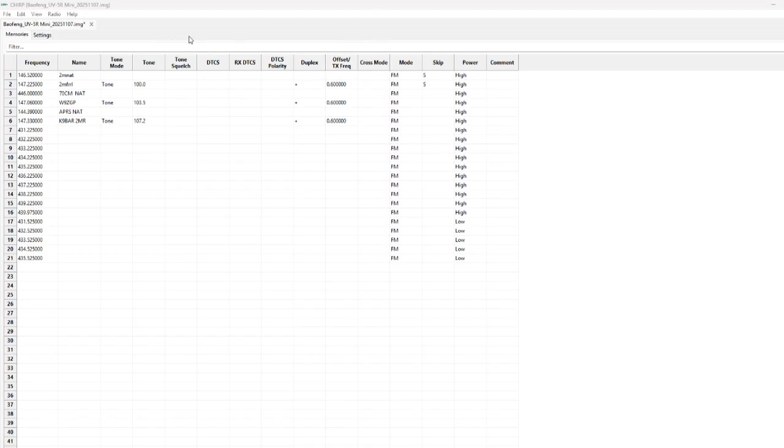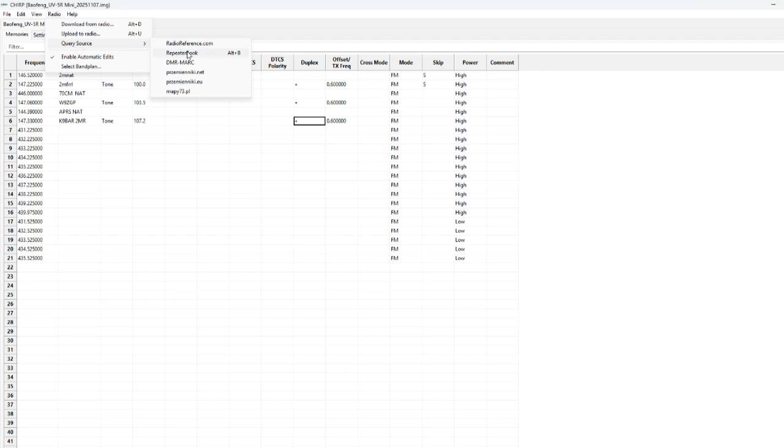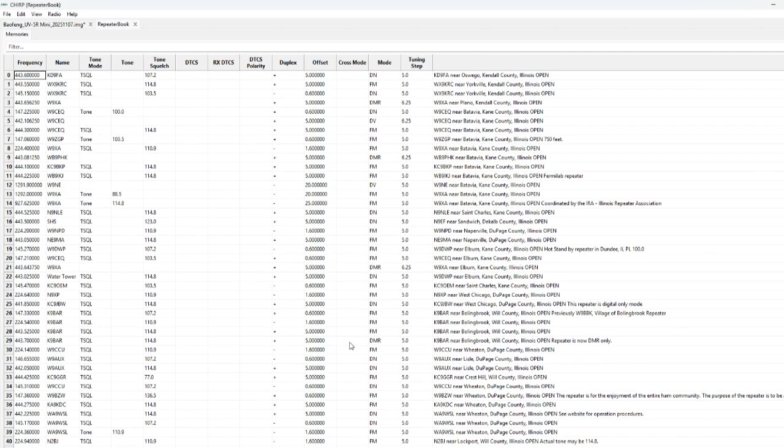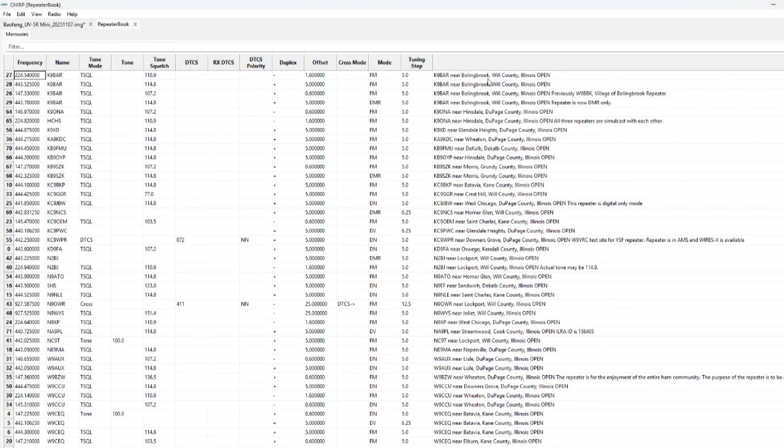Another neat thing you can do with Chirp: go up to radio, go down to query source, and go down to Repeater Book. When that window comes up, go through it — put in your state, or if you have a latitude and longitude, put that in with a distance. I put 40 kilometers and open repeaters only. The nice thing about this is it makes it super easy to program in all the different repeaters in your area. Boom — there you go.